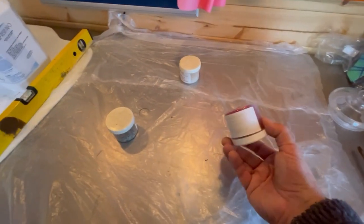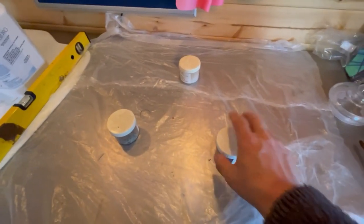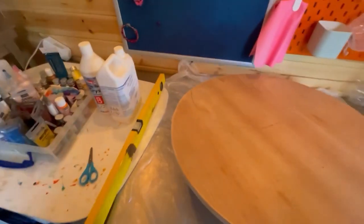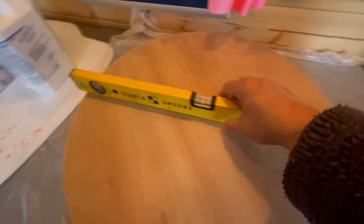Once in the studio, put down some plastic sheeting otherwise the stuff will go everywhere. I put three little tubs there just to rest the top on. It's important that this has to be dead level, because if you're using resin and it's slightly out, it's going to veer off and you'll end up with a thick piece on one end and a thin piece on the other.